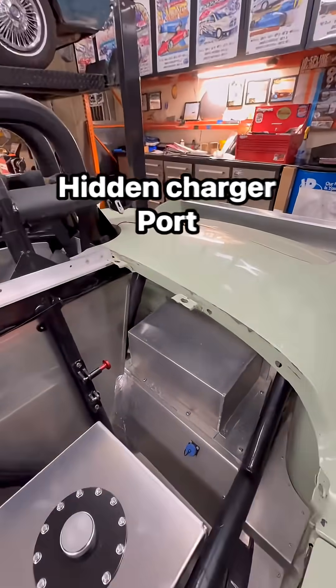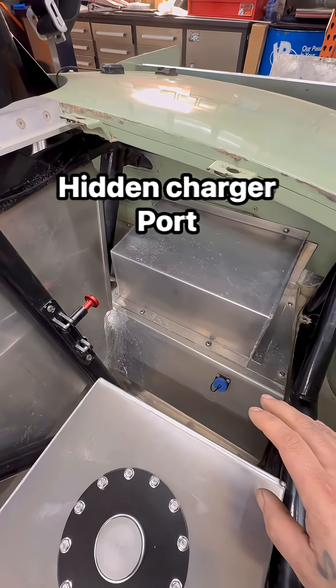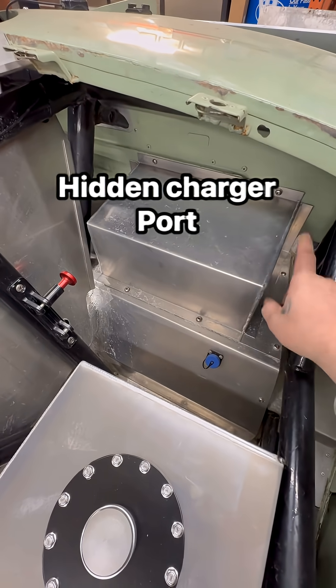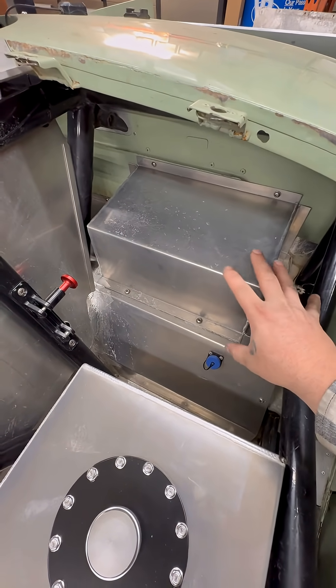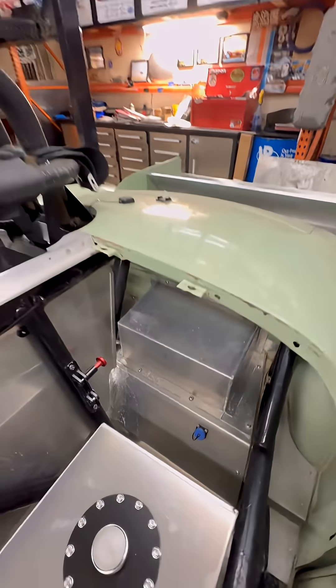I wanted to show you guys something I've been working on with the MG for a little while. I like to keep the battery maintained in between runs, but to do that, how it was, you had to take all of these bolts out, take the cover off, put a charger on it to maintain, then before the next run you'd have to put this cover back on. Just a lot of extra work to maintain the charge.